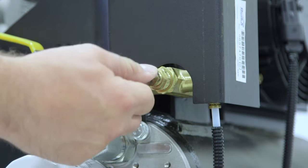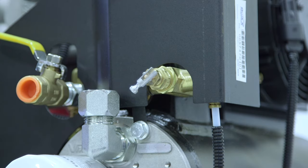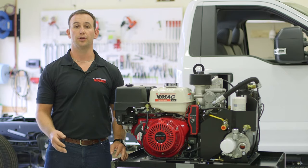The unloader valve can also be activated manually by the operator for easier starting in freezing temperatures. A key component to the rotary screw system is the integrated air oil separator and air oil cooler called the WASP tank.